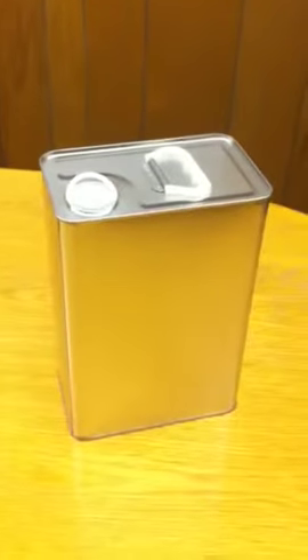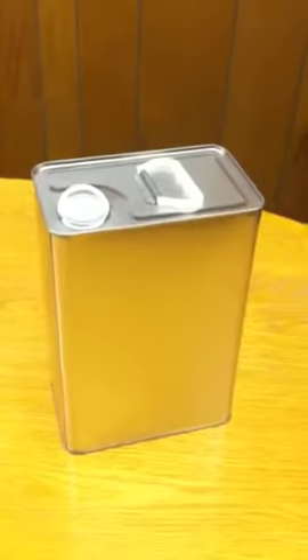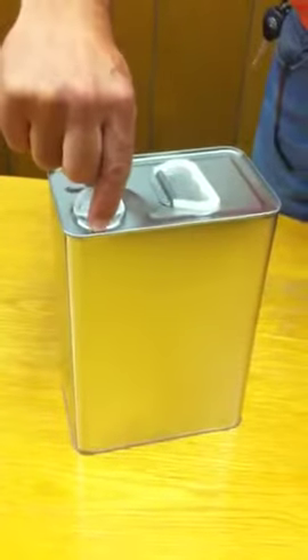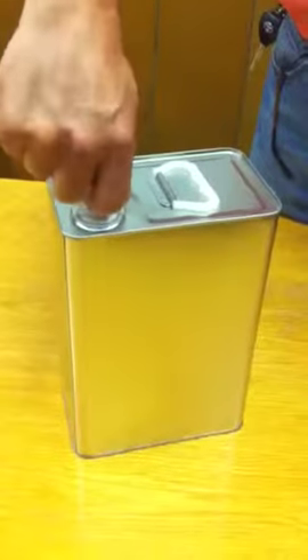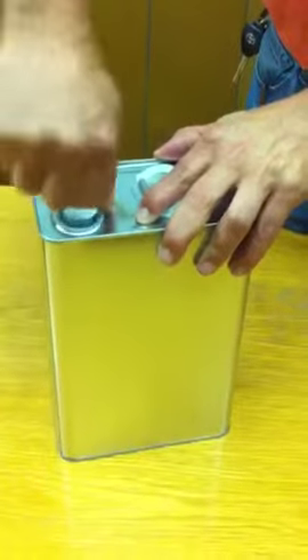Here we have a one gallon container and we're going to show you how to properly open and dispense the contents. With your index finger and thumb, lift and wiggle at the same time to expose the neck.